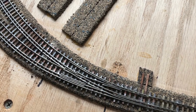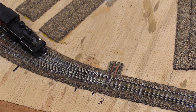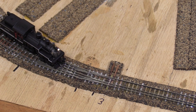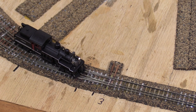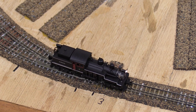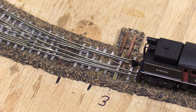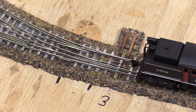In addition to the turnout I've also built part of the passing siding. Let's test it out. Because of the harbor there isn't much running room to give the turnout a full workout but it's looking good so far.